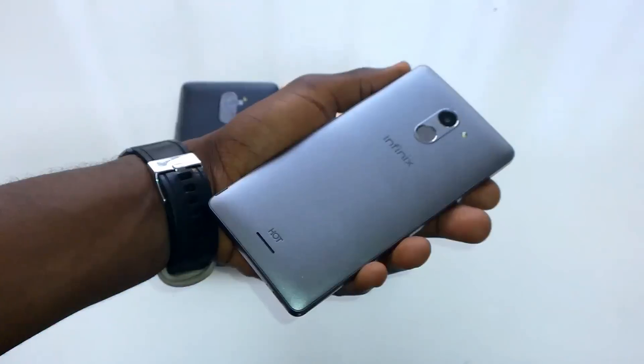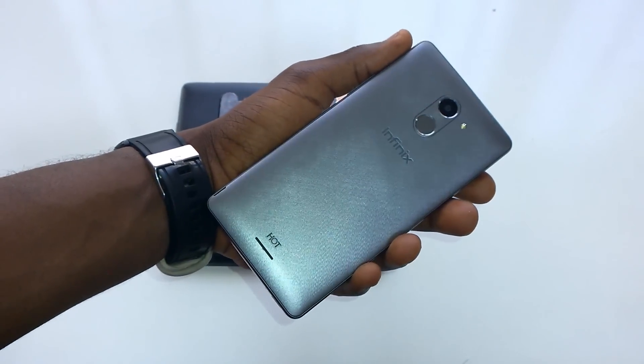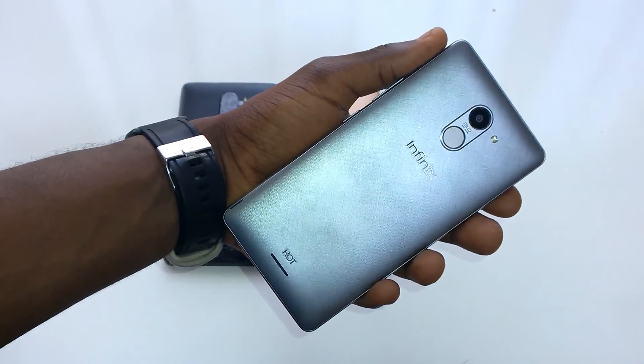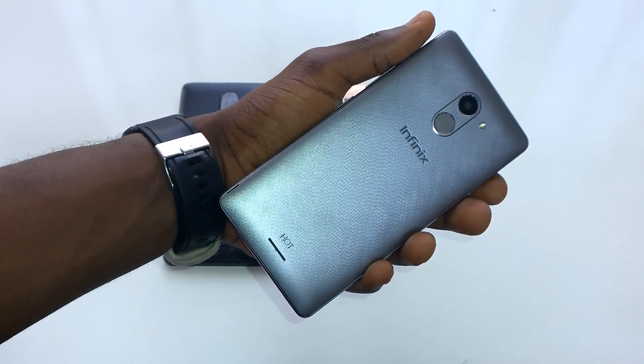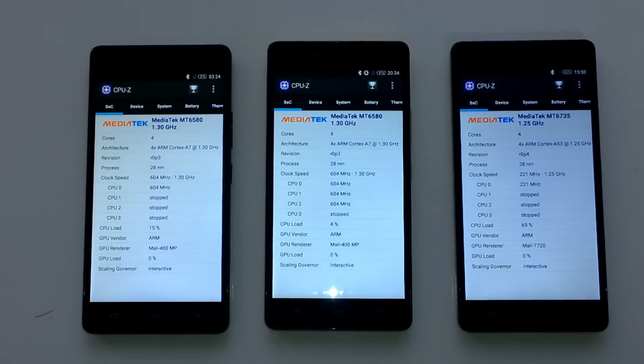The Hot 4 Pro is the only one with a grainy finish at the back, so it's the only one that feels kind of different to hold compared to the Hot 4 and the Hot 4 Lite. In terms of weight though, all three devices feel identical, so you might not be able to tell the difference.